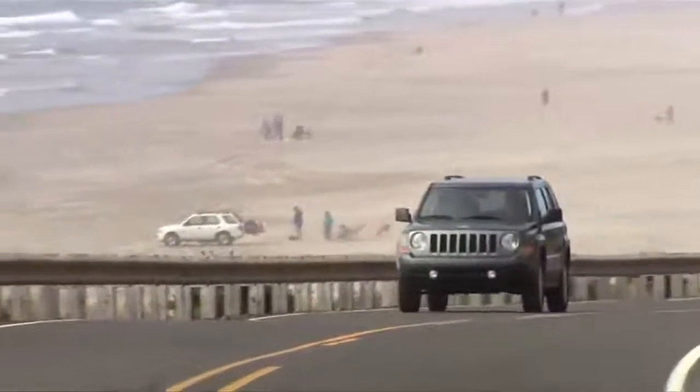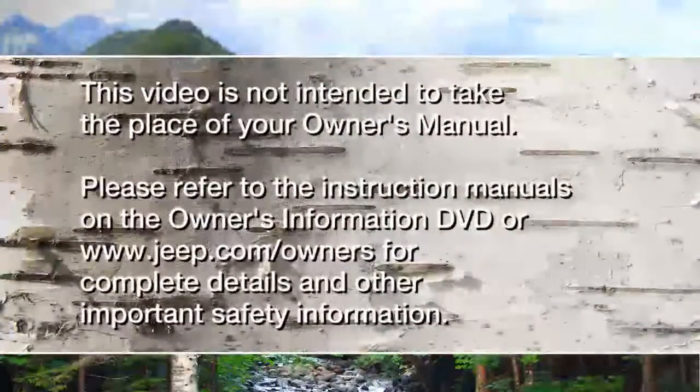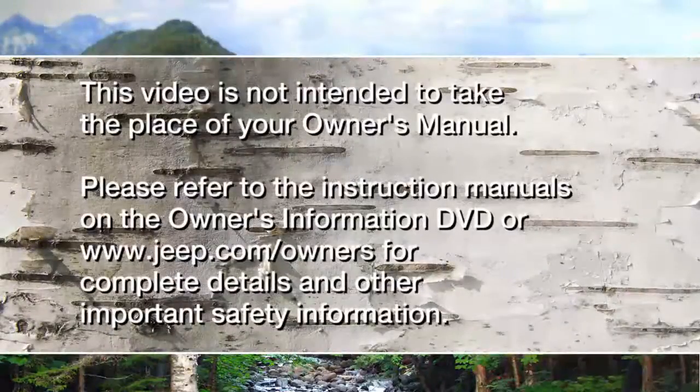Warnings may stay on until all tires have been properly inflated. Please refer to the instruction manuals on the owner's information DVD or jeep.com/owners for complete details and other important safety information.